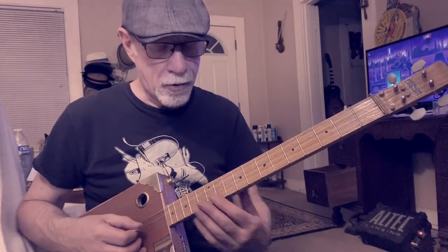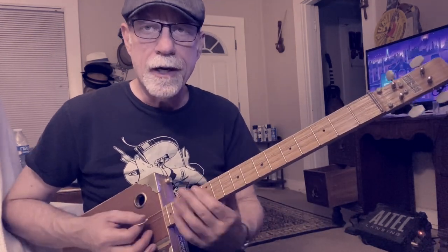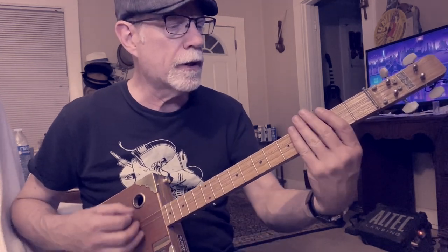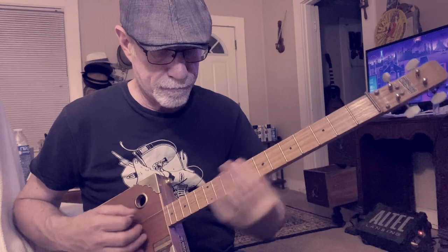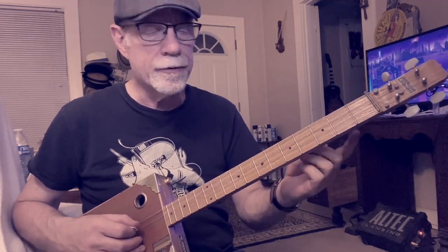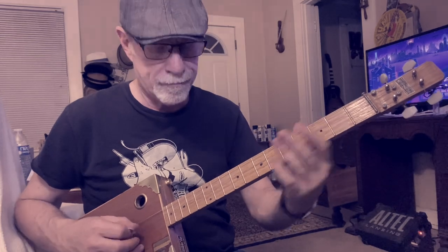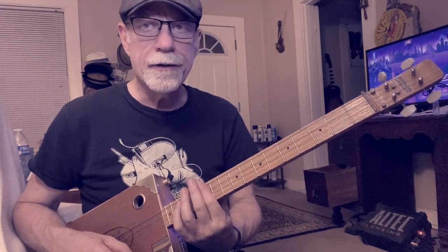Then you can play the open G, or you can play the G way up here. It's a pretty far ways to go, but you can do that. You do have that open string, so that gives you a split second to get up there. And then you're going to get that G again.